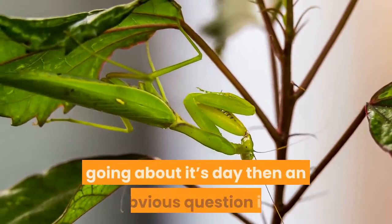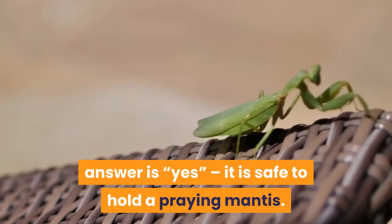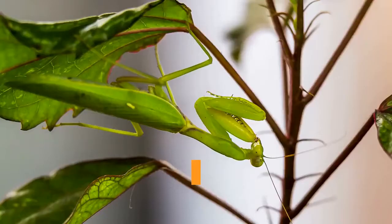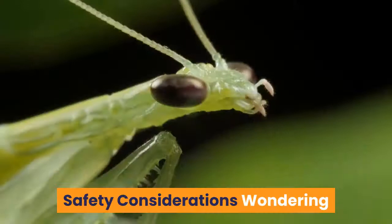If you've been lucky enough to watch a praying mantis going about its day, then an obvious question is: is it safe to hold a praying mantis? In this article we're going to answer that exact question and go into some specific do's and don'ts. Before we get into the nitty gritty details, the quick answer is yes, it is safe to hold a praying mantis. That said, we'd encourage you to read the remainder of this article to learn more about the process and the risks involved with handling praying mantids.